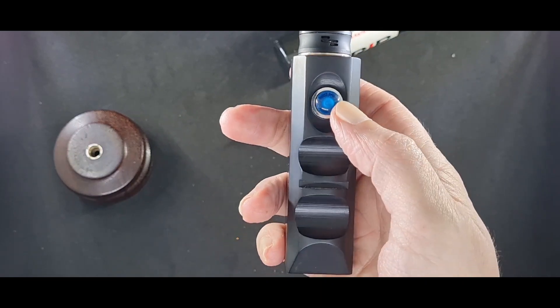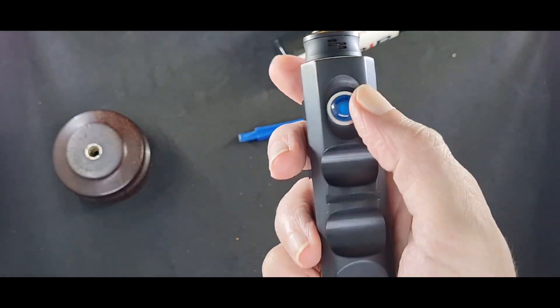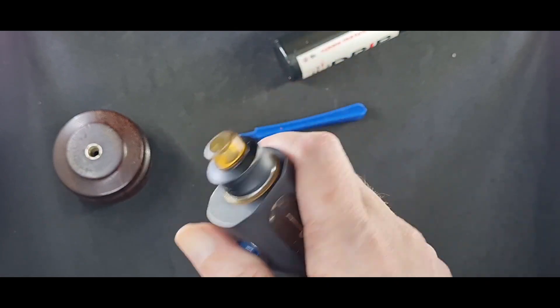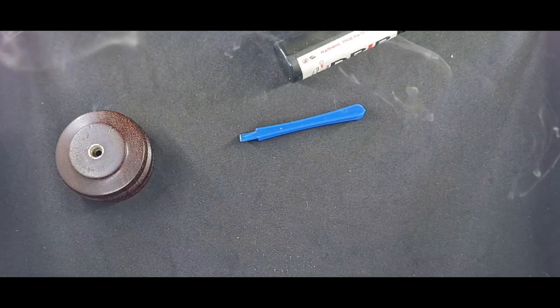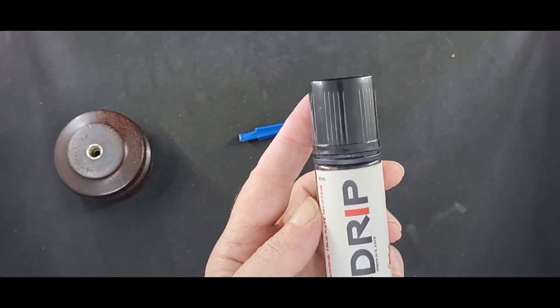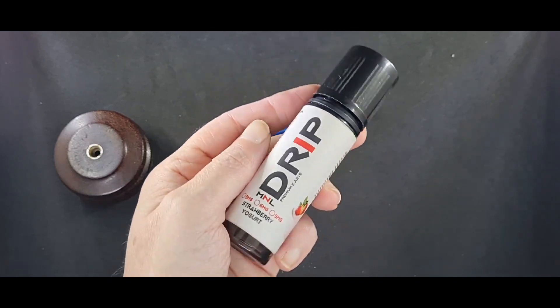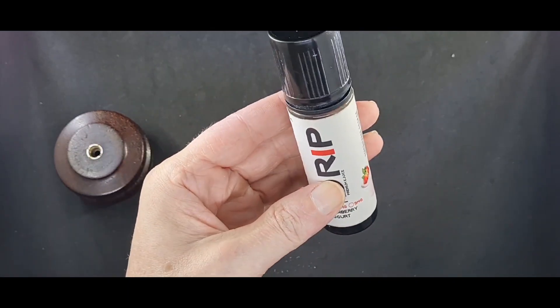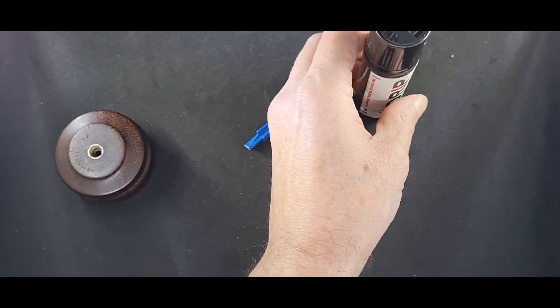I got this mod yesterday and immediately found the firing buttons for it. Brought to you by Drip Mystic — Mystic Mate, Pasay. Very good people — please stop by there and grab some juice from them.